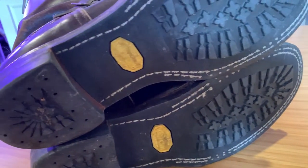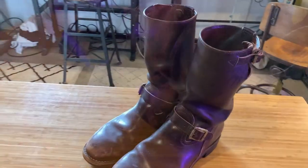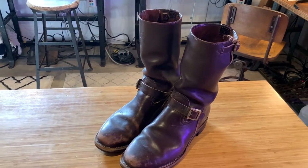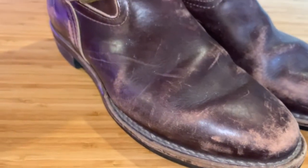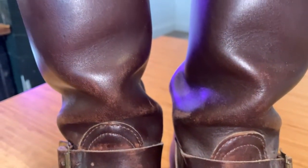I've worn these boots since around 2004-2005. I had a terrible time with them cutting up my shins because the leather was so solid, so I soaked them, wore them until they dried, and I couldn't be happier with them. They have some really nice features.